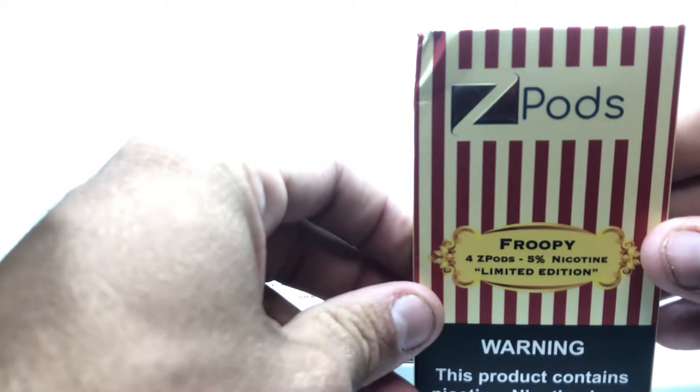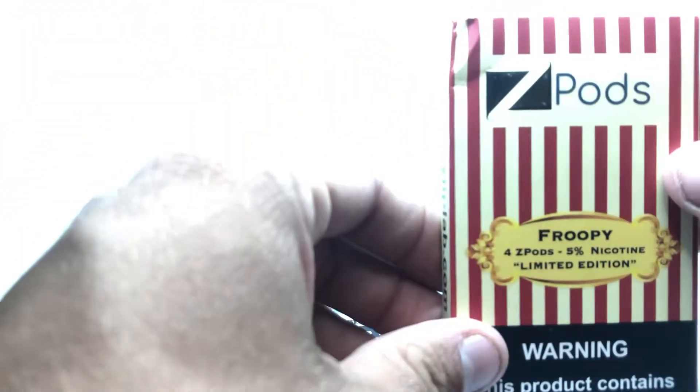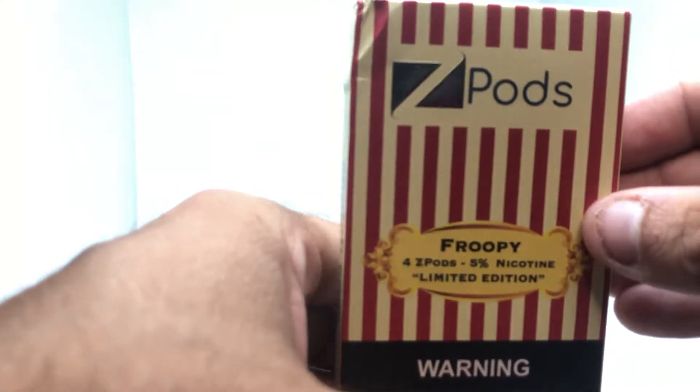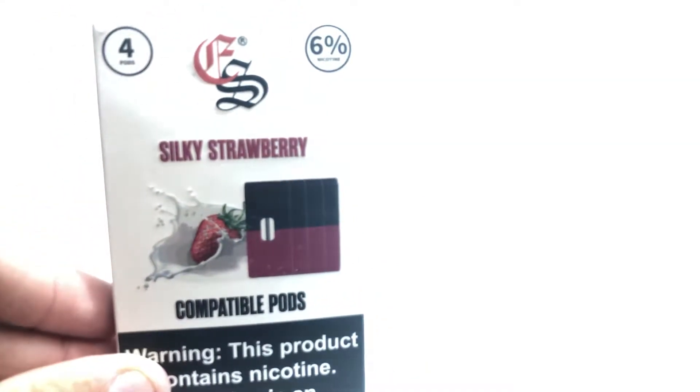The Froopy Z pods are trash too. Zip Lab, come on man — don't get these, they're a waste of money.